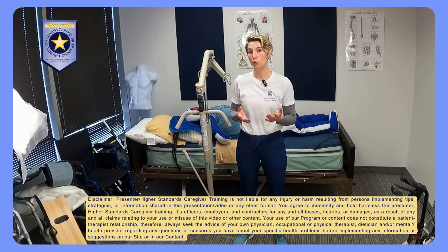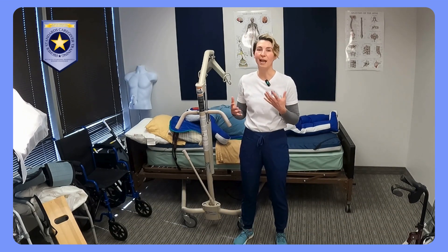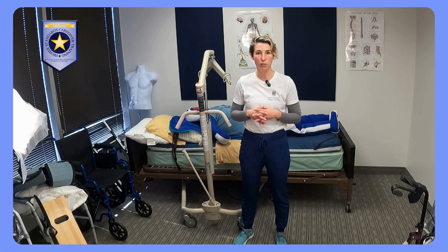I'm here today to introduce you to the first video in a series of videos all about patient lift safety. Patient lifts are also called Hoyer lifts. Hoyer is actually a name brand, and it's basically become synonymous with patient lifts, so the two terms are often used interchangeably.